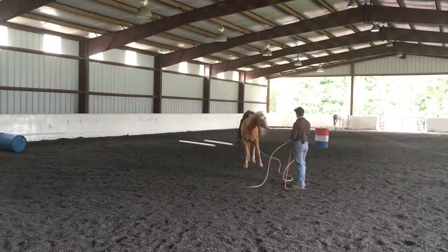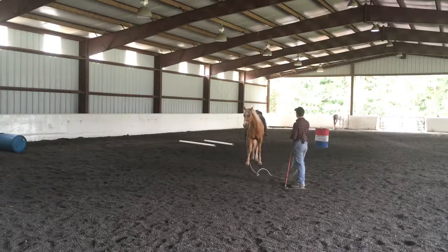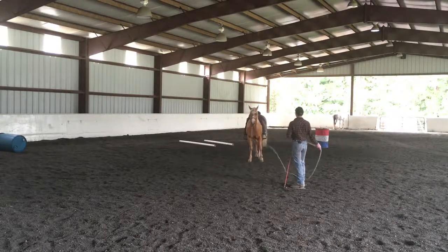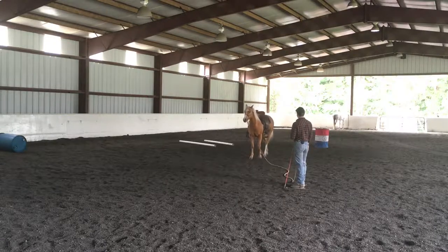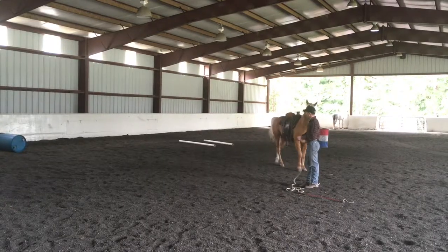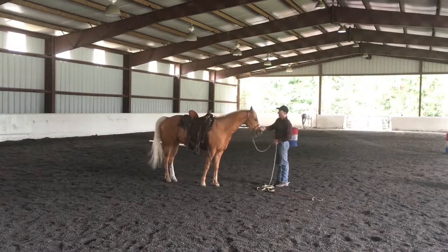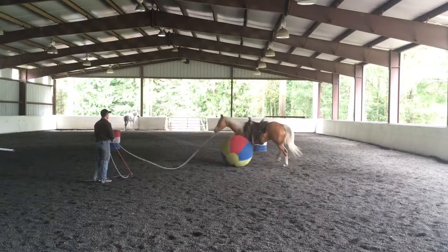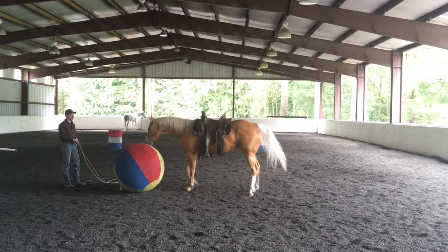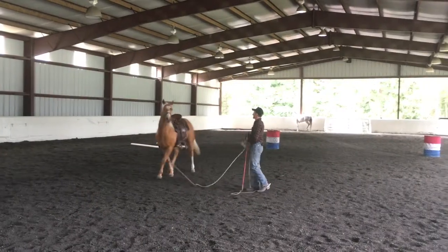Now I've got a longer line — a 22-foot rope, had a 12-foot rope before. I'm gonna wiggle that rope a bit, throw a few waves down the rope first without making the snap move, and if she doesn't quite give me I'll bump her a little bit. Then I'll bring her back in to see how little it would take — she comes back in just off a suggestion. The idea is to get your horse to play different games and make it interesting for them.